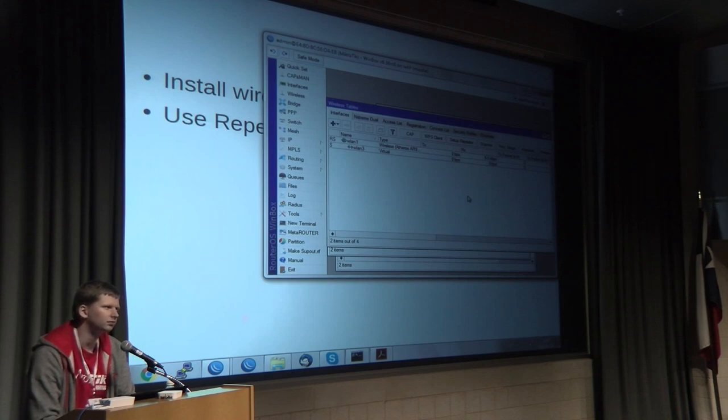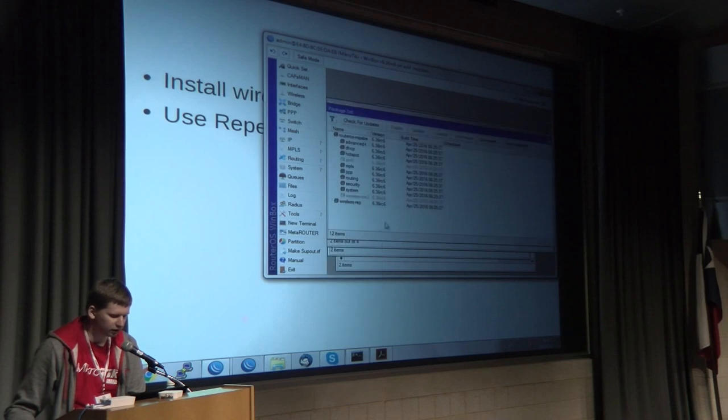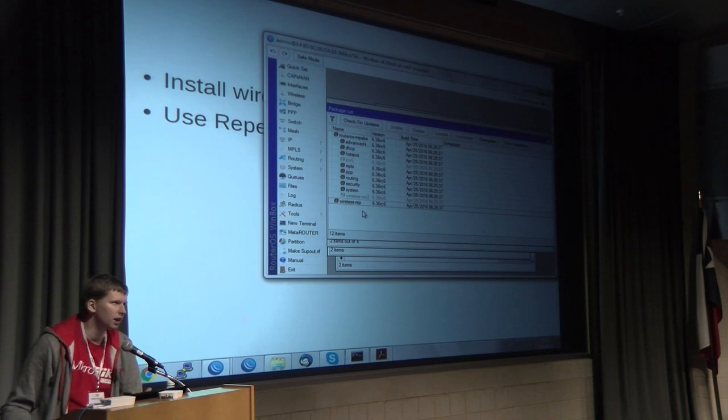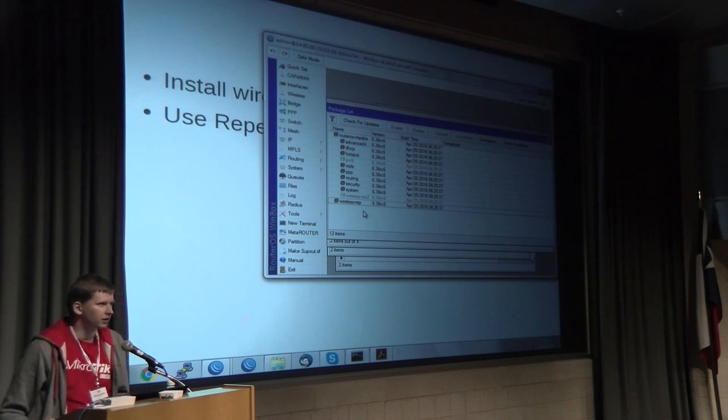Q: When you install the repeater package, does it disable CM2 or run side by side? A: It disables the bundled CM2 package and the repeater package is installed as additional. The repeater package includes all the features from CM2 plus the new additions — no old features are lost. Thank you very much everyone, now it's lunchtime!